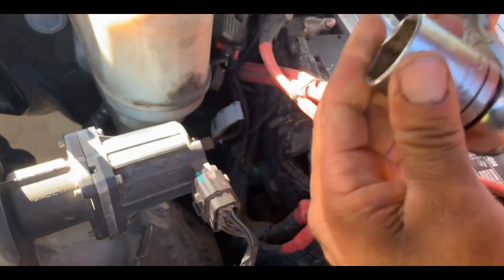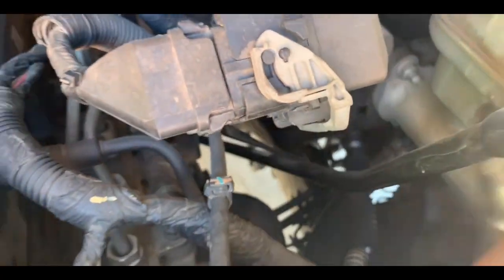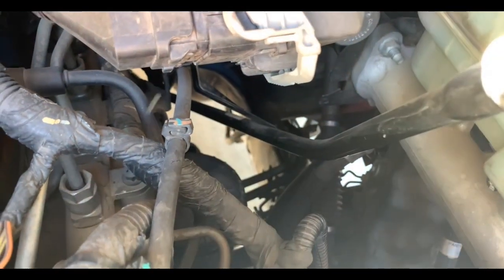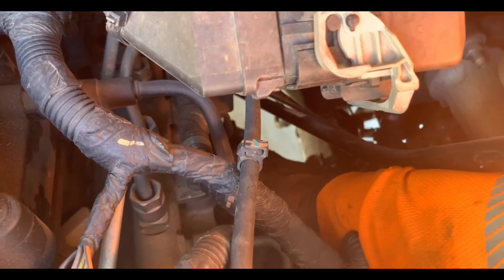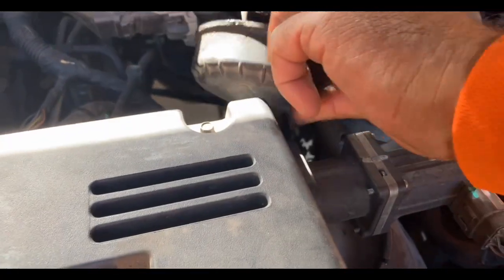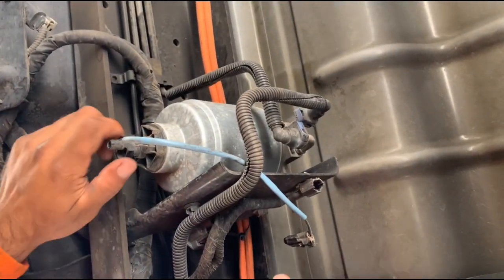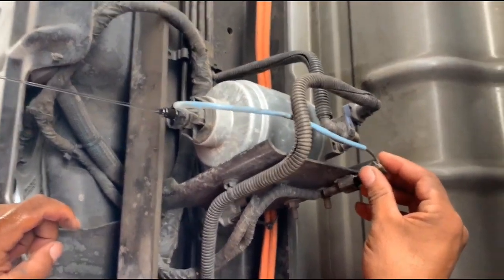He's going to take the 1-1/8 wrench and break it loose. Once you break it loose, go in there and take it off by hand. There's also a fuel filter under the cab — he's going to go ahead and release the pressure, then take it off. And then you've got to unclip the wire right there.